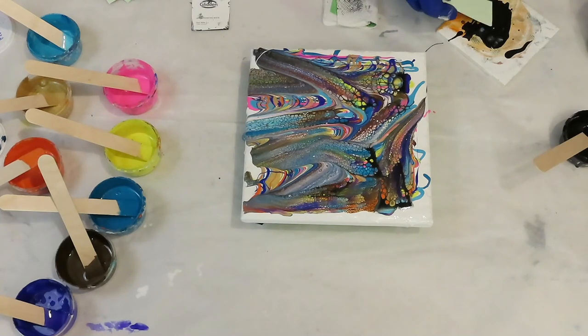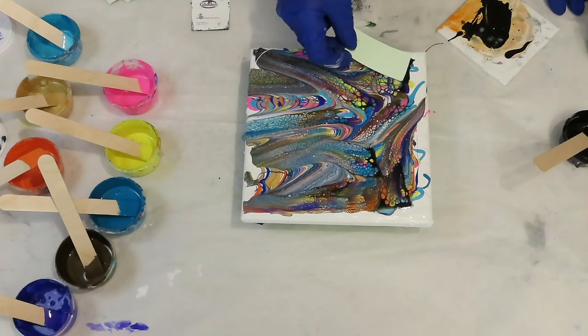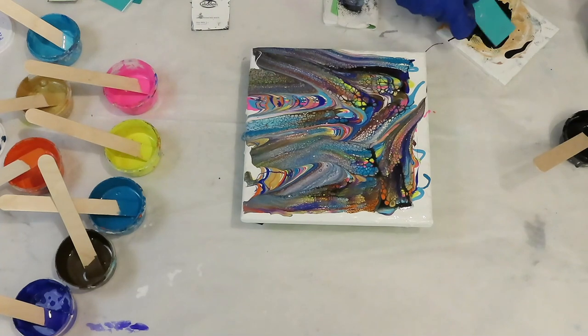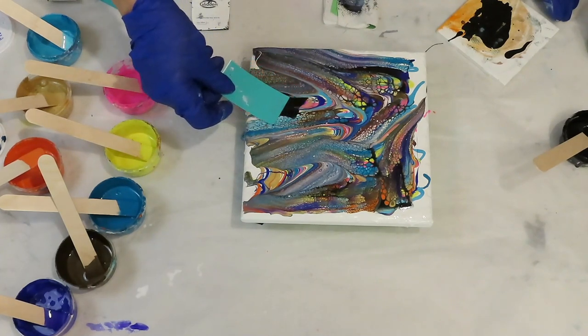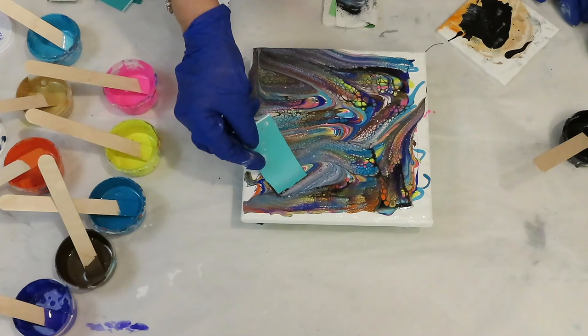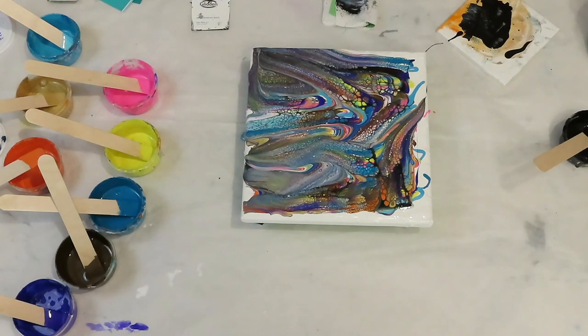I probably shouldn't have added that extra white. Our county here in California, we can eat at outside restaurants, have our hair and nails done. We're one of the counties — there are more counties where you can't do that than ones that can. We're a small town; we're lucky our county allows that. I do want to leave some areas that aren't swiped. I think that's all I want to do with the swiping.